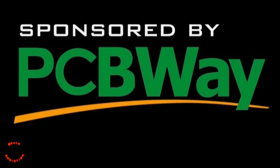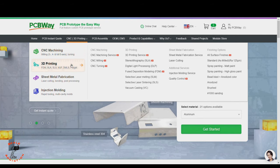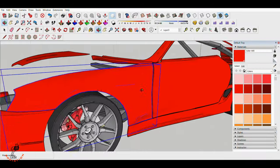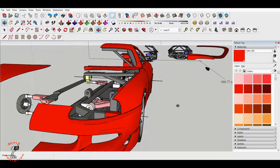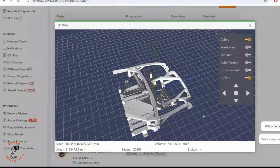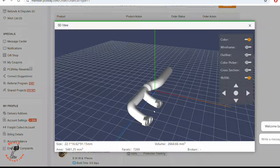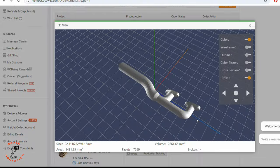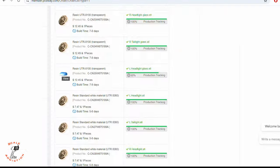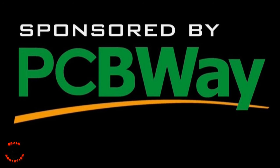This video is sponsored by PCBWay. PCBWay offers 3D printing, CNC machining, sheet metal fabrication, and injection molding. If you're like me, working on a custom design and want to 3D print it without the headache of failed prints, head over to PCBWay.com. I sent most of the files to PCBWay to be 3D printed — from the chassis to glasses, headlights, and also the exhaust to be 3D printed with metal. In the next video we will get the package with all these 3D printed parts. PCBWay's link is in the video description below. Thanks to PCBWay for sponsoring this video.